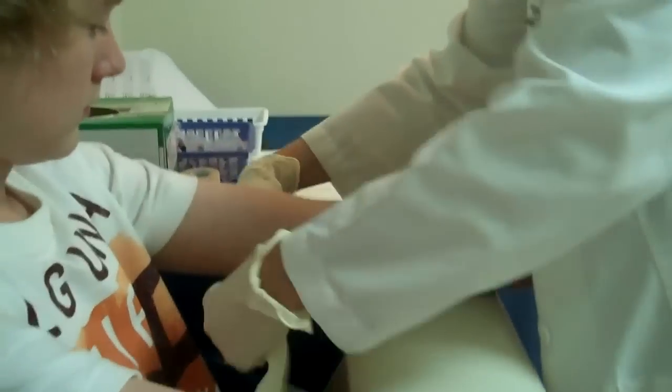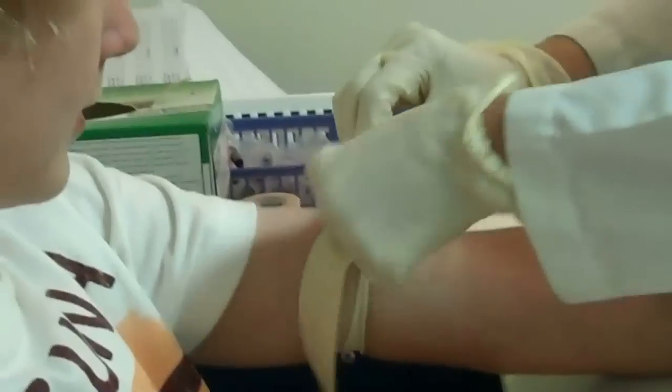Let's look at both arms and decide which one you like the best. So we're going to put the tourniquet on here first, like that.